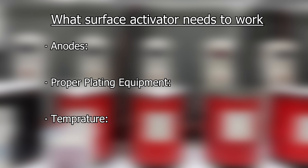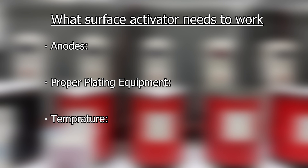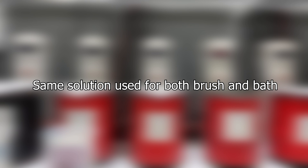Next, you're going to need the proper plating equipment for surface activator to work. For both brush and bath plating, you'll need a power supply that will allow you to adjust your voltage from 0 to 12 volts. The surface activator solution does not need to be heated and it can work effectively at room temperature. The surface activator will be the same solution for both brush and bath plating processes.